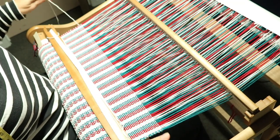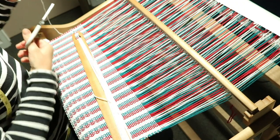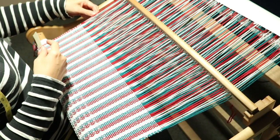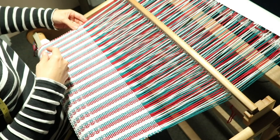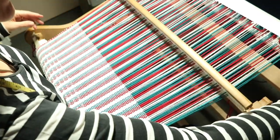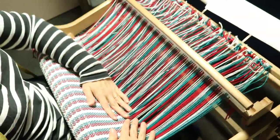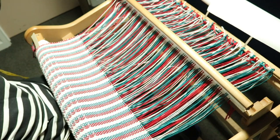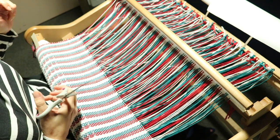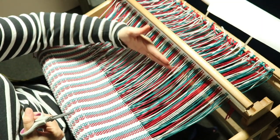We're done. For my last weft I'm just going to tuck my little tail in just as I have for all the others. Give that a little press, and then we're ready to release the warp from the back. If you intend to hem stitch, now is the time — before you release the tension. And if you're planning to do knots, remember you need to leave good fringe length.